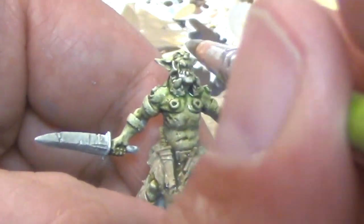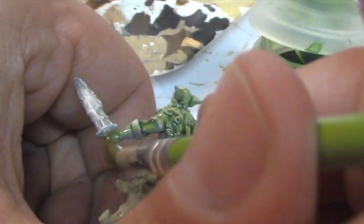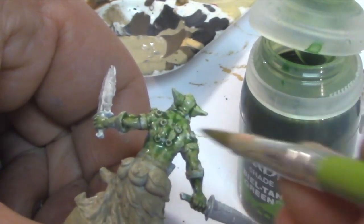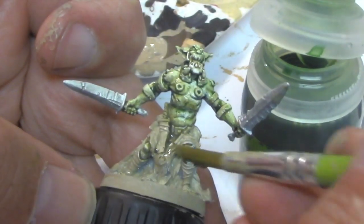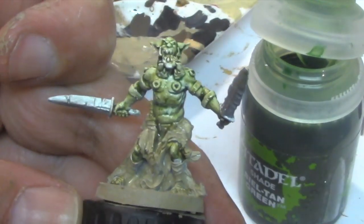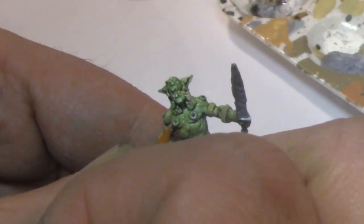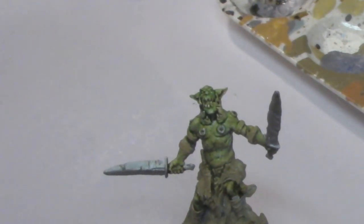I let the wash dry and paint another five or ten models, then go back with Beltan Green. This gives the skin a richer green color and really preserves the detail of those muscles. If you put on too much, just soak it up with the end of your brush and wipe off the excess on a paper towel. We hit the armbands with Karak Stone and paint the swords with Heavy Metal. I hit the piercings with Heavy Metal too, but this was kind of a waste of time because we'll have to touch them up again after the quick shade anyway.